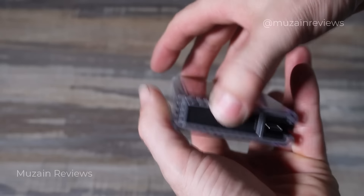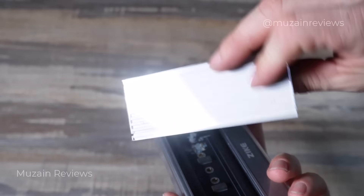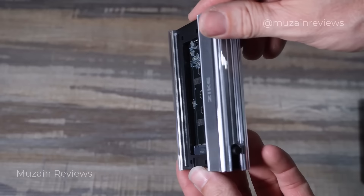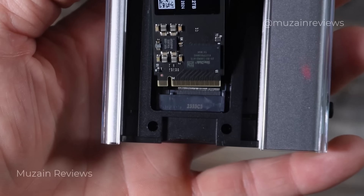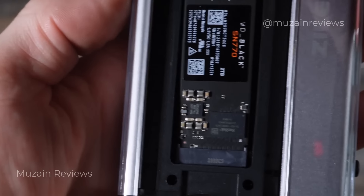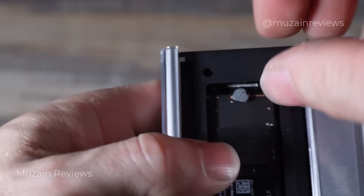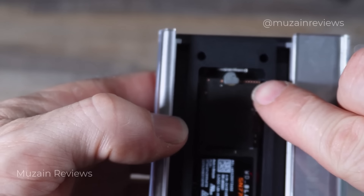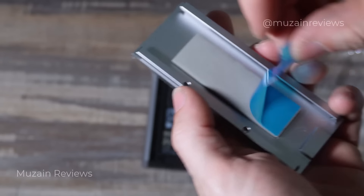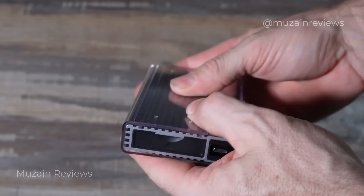It has a special slot for you to open up and put the SSD drive in, and something unique about this is it does not use any tools. You can install it super easy without any tools. You just open the cover, insert your SSD, and it has a little rubber lock that you turn — it's plug and play. Once the drive is locked in, remove the blue protective film on the thermal pad, click the cover back in place, and it's all solid.